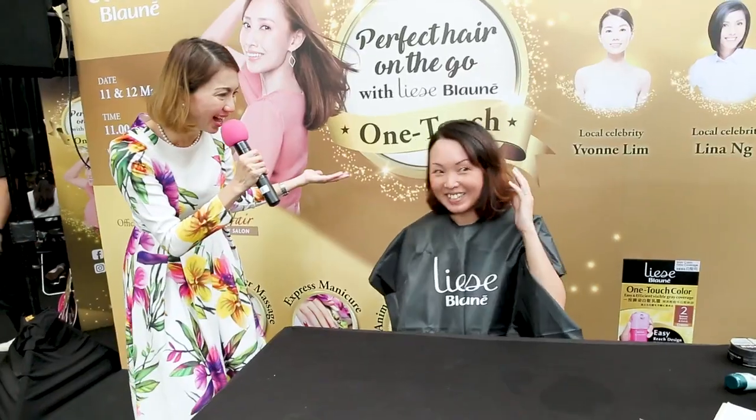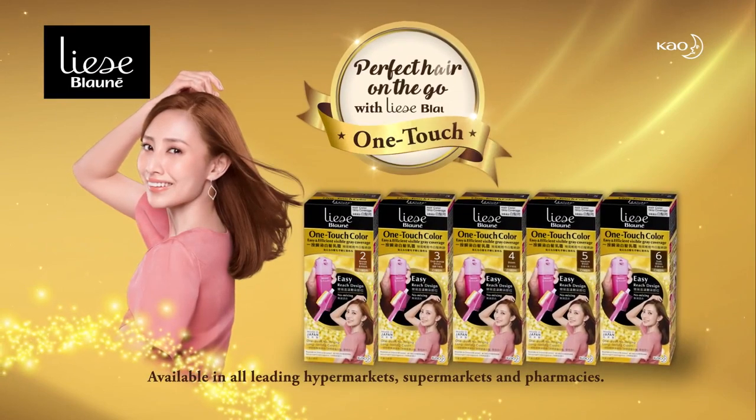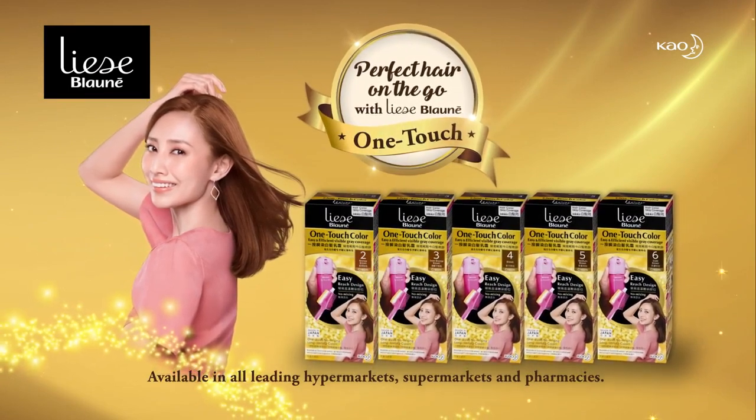Treat yourself with your very own hair makeover, all in the comfort of your home with Lise Blani's OneTouch Hair Colour.